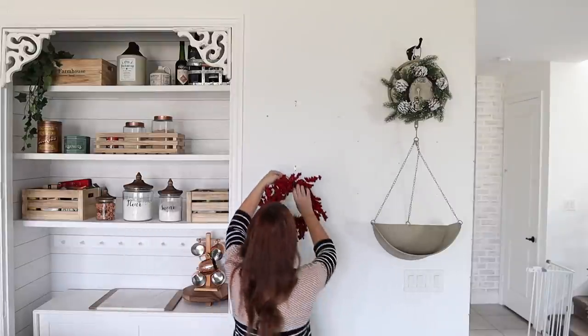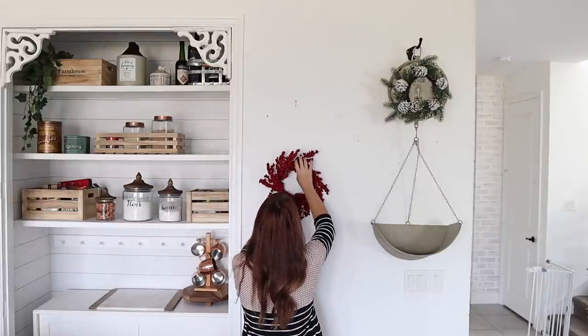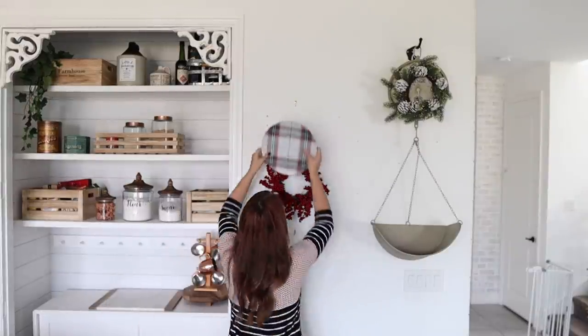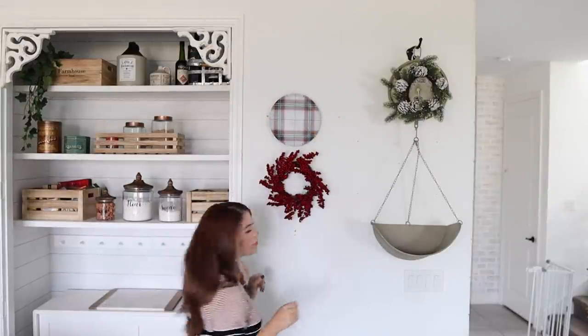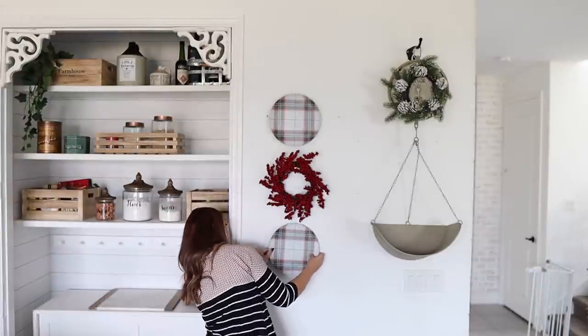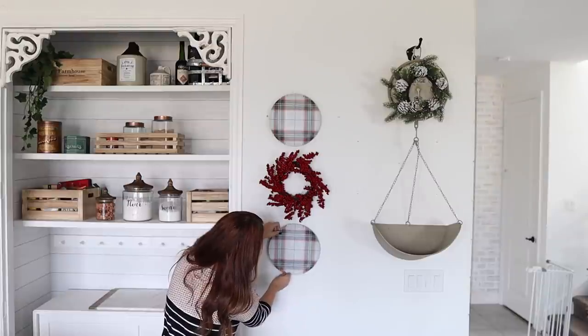For this wall, I'm switching out my platters that I had hanging before for a red berry wreath and two Christmas plates, all from Target. After Christmas I know I want to switch this area up — I'm thinking I might bring back the hanging wall ladder to hang some mugs.